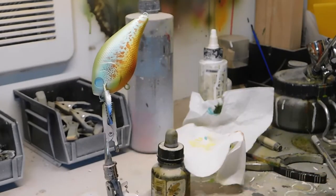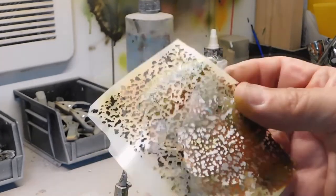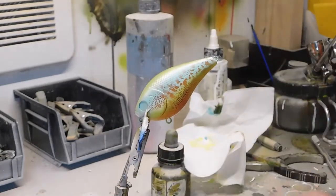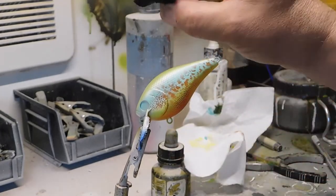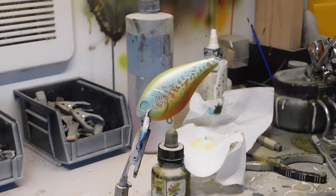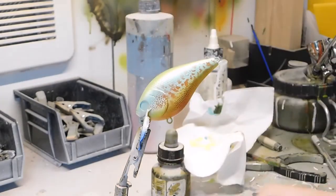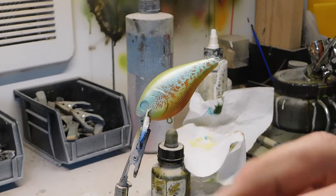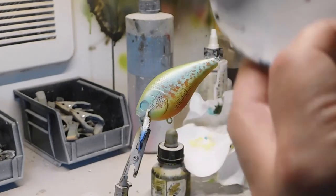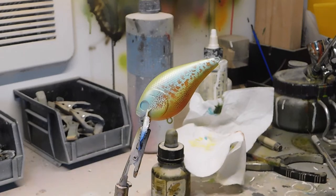I've been using these stencils for a few months now and I really like them. Some people think that when you use stencils you lose some realism, but actually you're adding some realism. If you don't want to spend the money for stencils or don't want to wait, another option is to get a little artist sponge — you can get them at any art store. Put the paint in a little ceramic dish, wet the sponge, wring it out so it's not soaking wet, dip it in the paint, and dab lightly on the bait. That's another option.